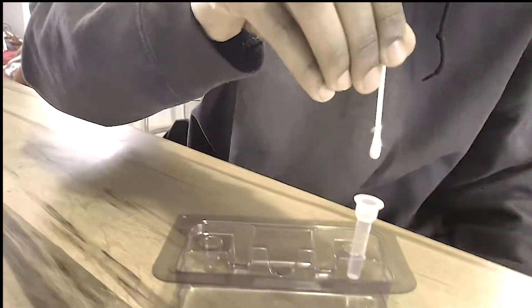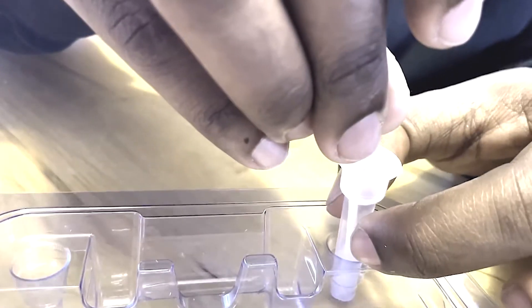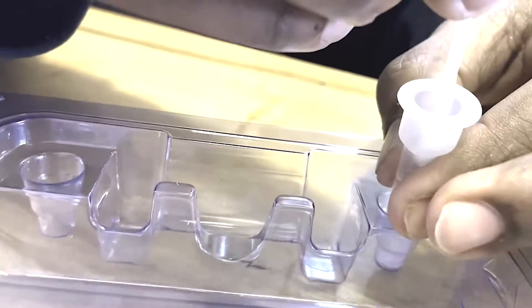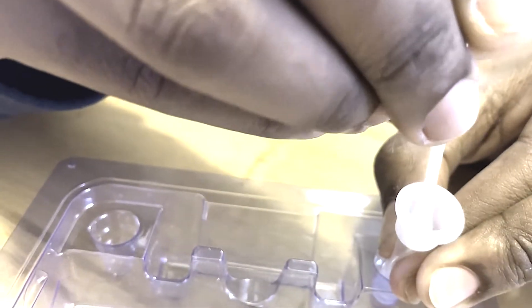Place the swab into the liquid and rotate the swab at least five times. Remove the swab by rotating it in the container and squeezing the sides of the container, getting as much liquid out of the swab as you can. Then throw the swab in the trash.